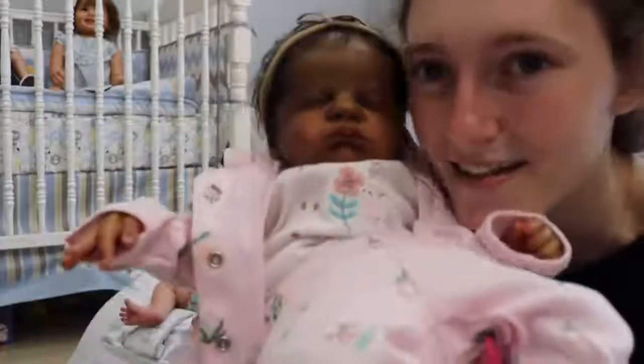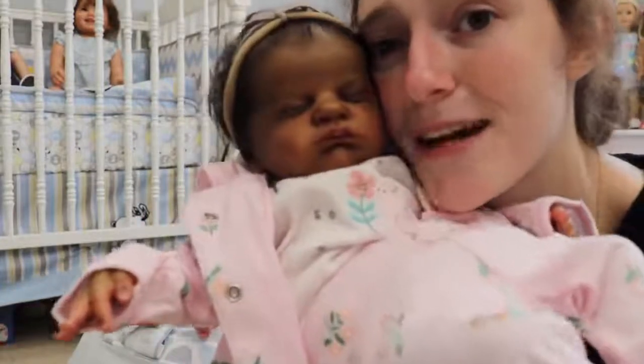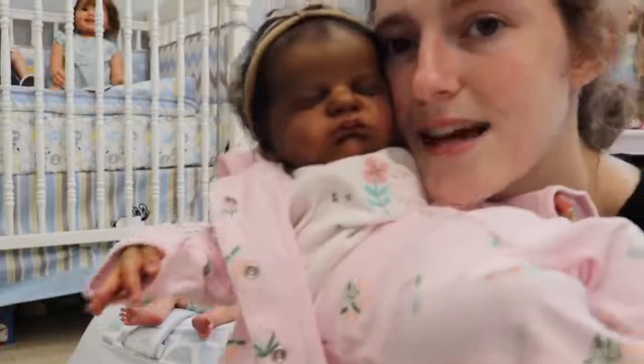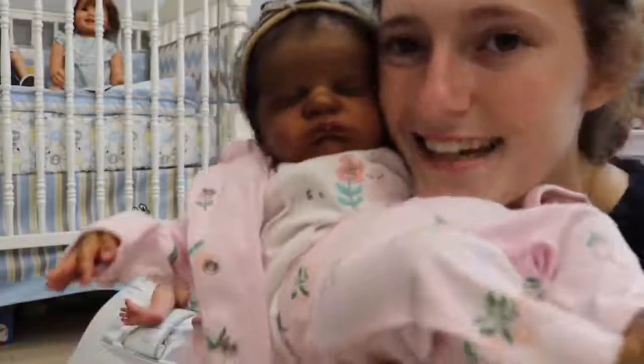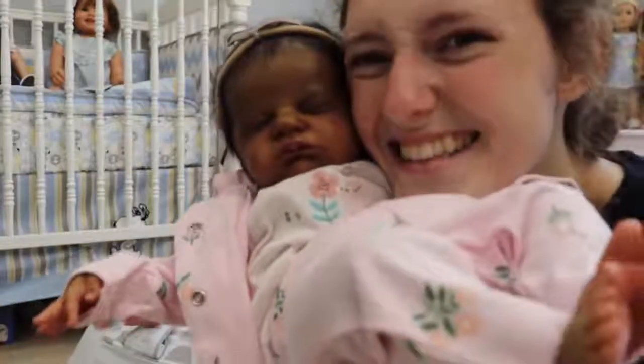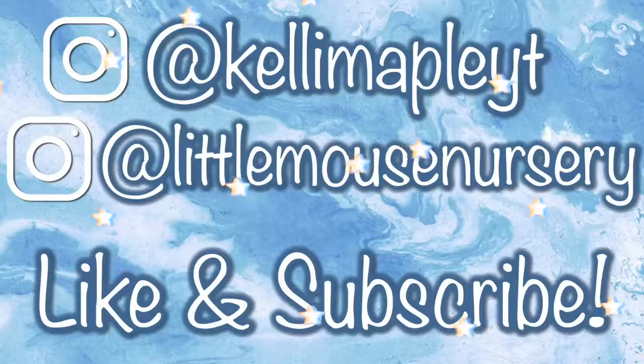All right, we'll just end it here. That's kind of it — a little quick update and changing of a cute baby. Thank you guys so much for watching. Please make sure to like and subscribe and follow my Instagrams so you can stay up to date on things, see my babies, and see my work. We'll see you guys later, bye!